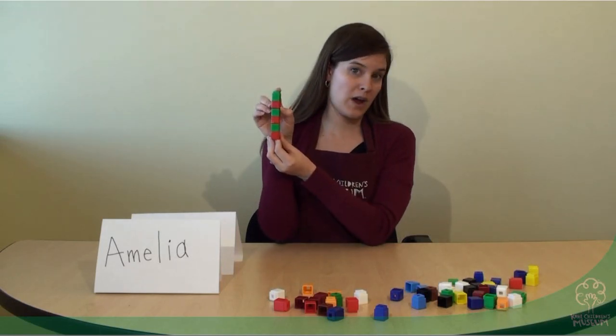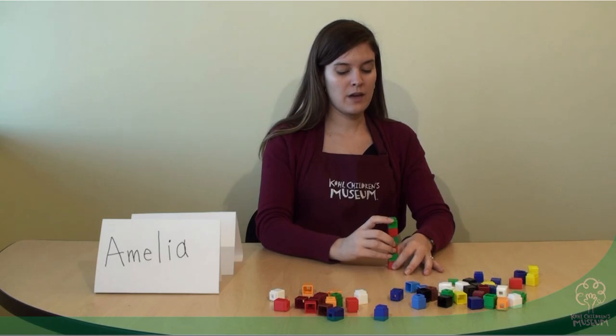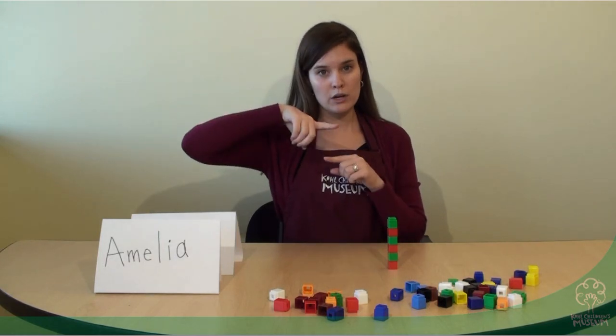I even made a pattern on mine as well, so you can make patterns too while you do this. Now I've got my name and I'm going to compare it to another name and we'll see if it's longer or shorter than my name.